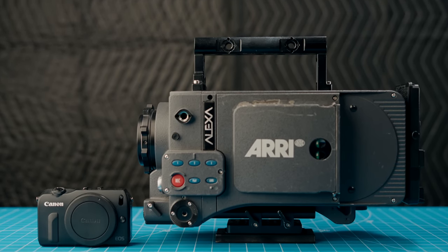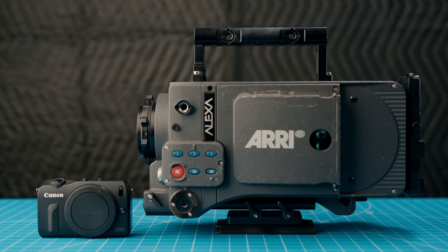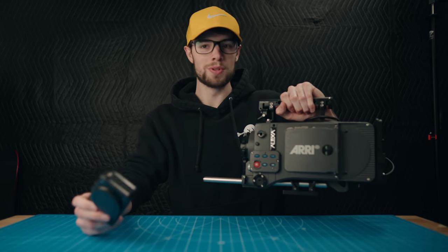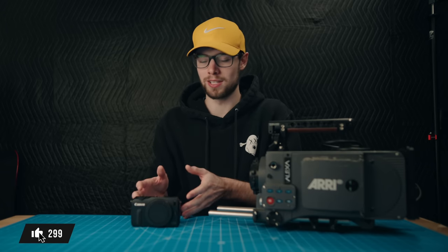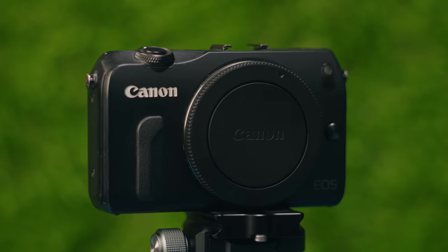This sounds pretty ridiculous — that this $200 camera can record better video than a camera that used on eBay still goes for $4,000 to $6,000. However, that isn't fully the case and there's more to this story, which I'm going to get into later. This isn't just overall 100% a better camera — there's a lot more to it. But before we talk about that, let's get into how you can actually turn this into a baby ARRI Alexa.